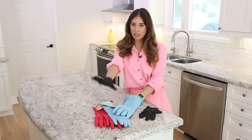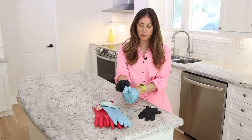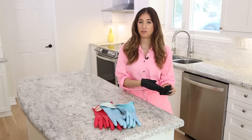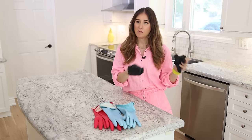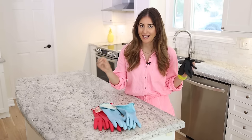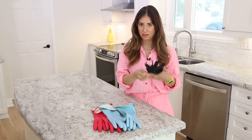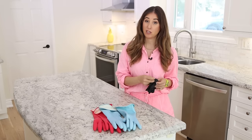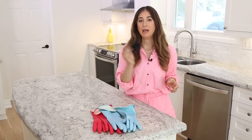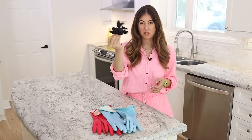A definite must in your cleaning arsenal is a glove. Disposable gloves make a lot of sense if you have a really grimy one-off job, or if you're cleaning a moldy area and you never want to use those gloves again. What you'll be giving up with disposables, besides the ability to reuse them, is durability — so you might have to double them up or replace them mid-task.